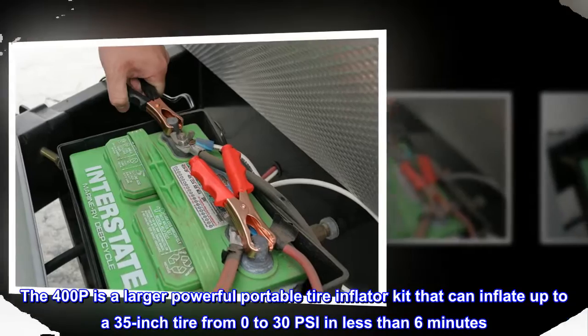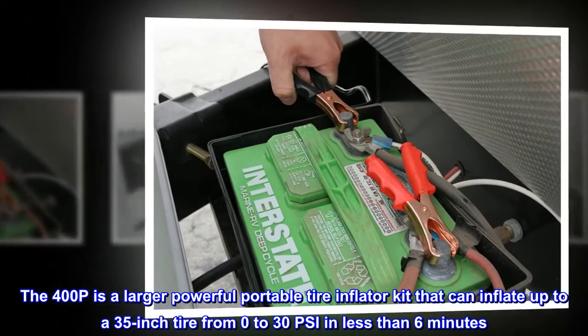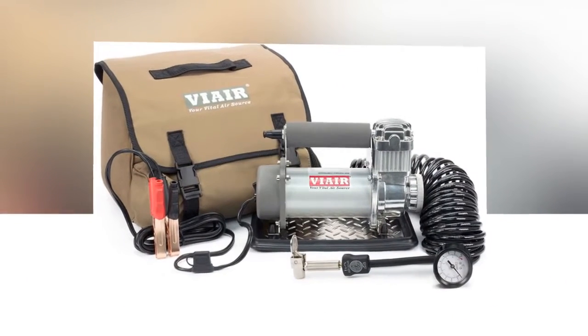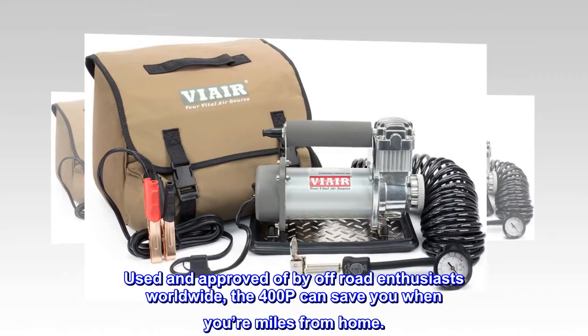The 400P is a larger, powerful portable tire inflator kit that can inflate up to a 35-inch tire from 0 to 30 PSI in less than 6 minutes. Used and approved of by off-road enthusiasts worldwide, the 400P can save you when you're miles from home.